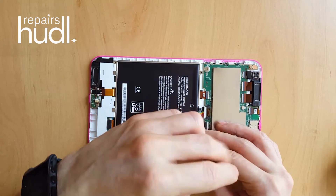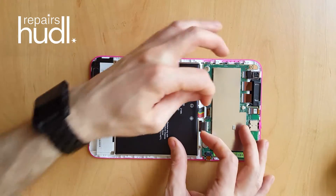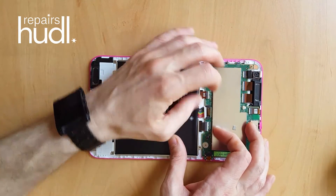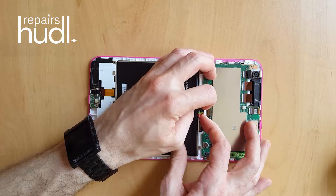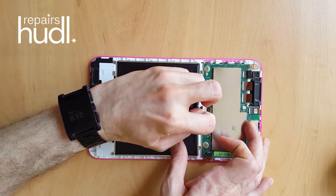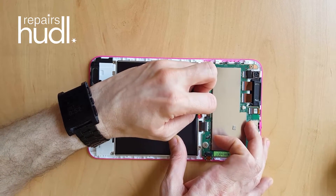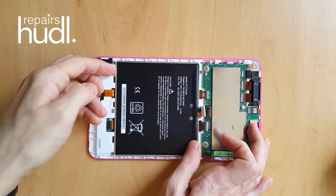It's always a good idea to keep all of the screws in a little pot, which I'm actually doing off screen. The connector itself can be a little bit tricky and fiddly to remove — as you can see I'm having a little bit of a struggle here — but if you persevere with it, it normally pops out eventually and then you can lift the battery out of the casing.